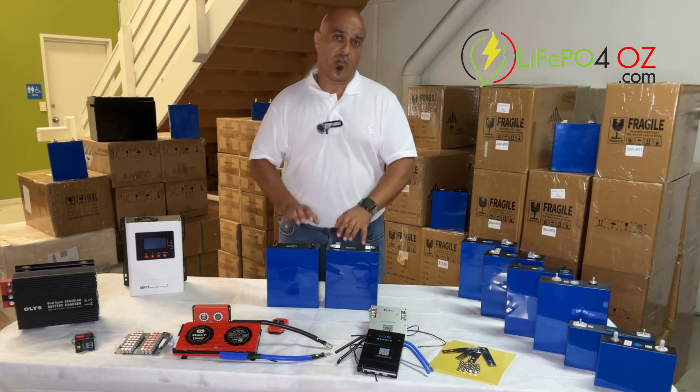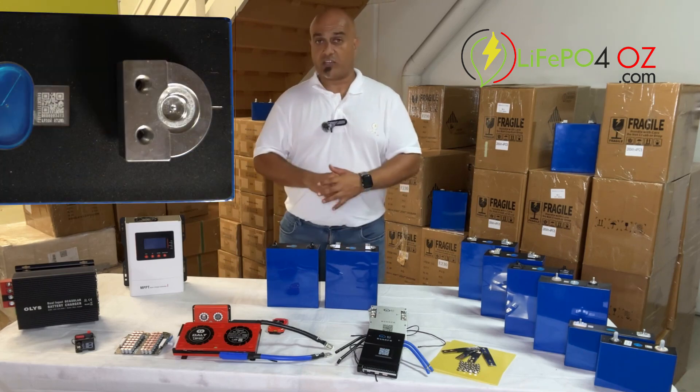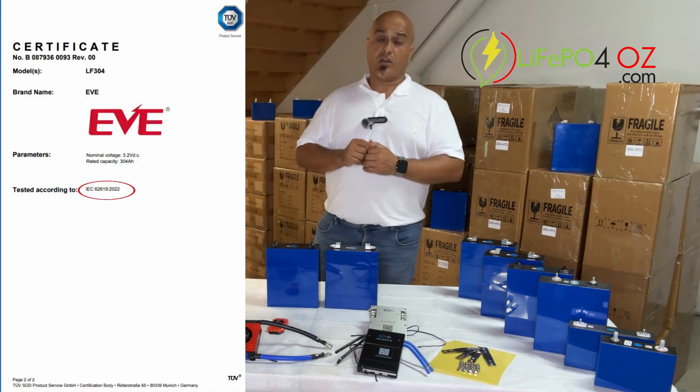These are genuine brand new EVE cells. Their authenticity can be validated from the QR code on the top, and they comply with the IEC 62619 standards.